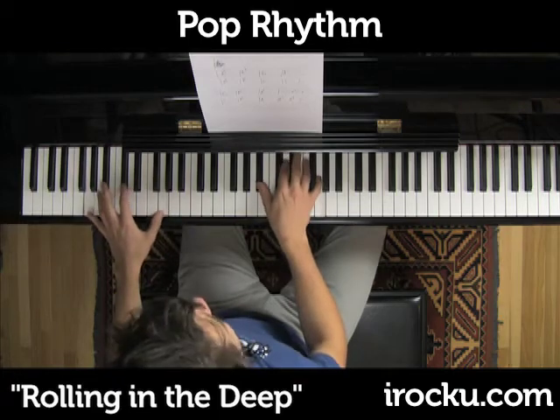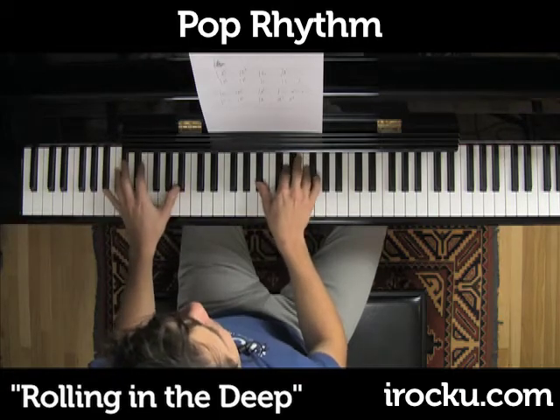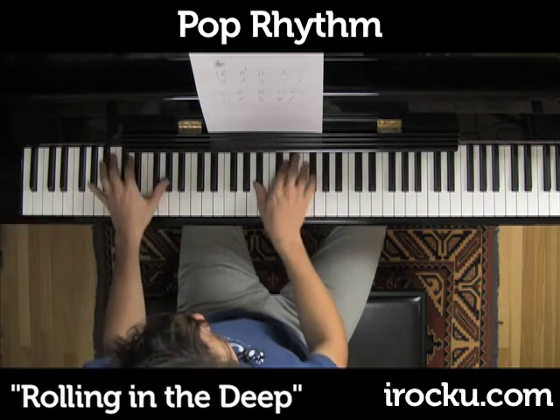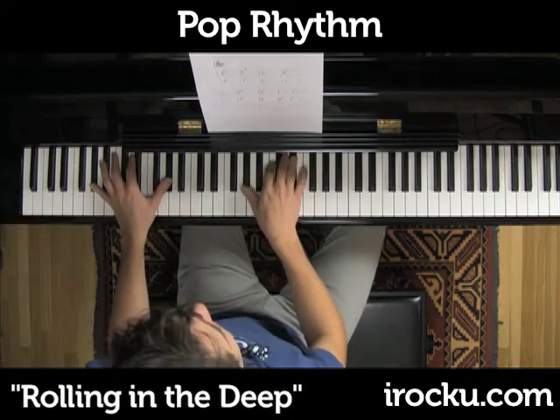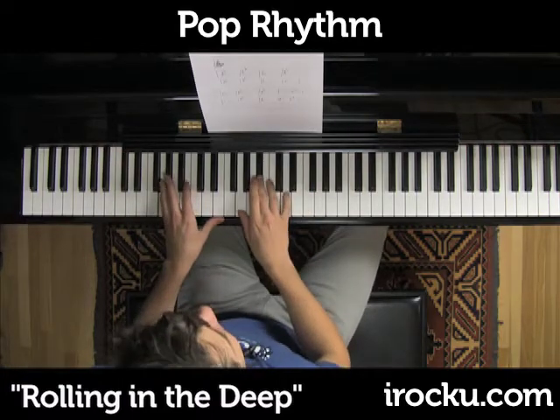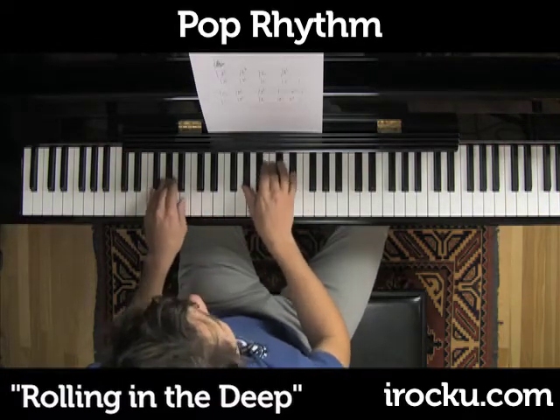Now let's go to a different section. We're going to go to A flat first. Here we go. Now B flat, G minor, A flat again.